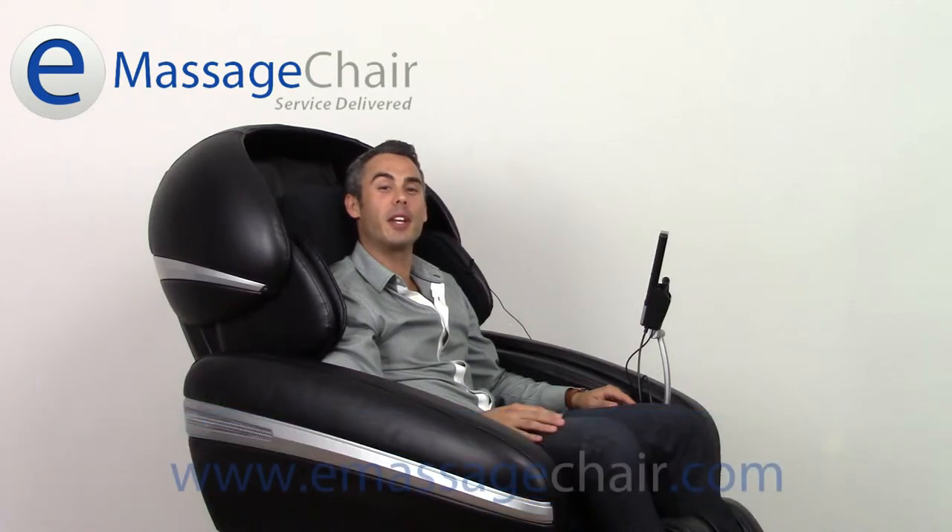Hi, I'm Matt with emassagechair.com customer service, talking to you today from our virtual massage chair showroom. I'm sitting in the Osaki OS 3D Pro Dreamer and I'm getting ready to show off the MP3 music player.